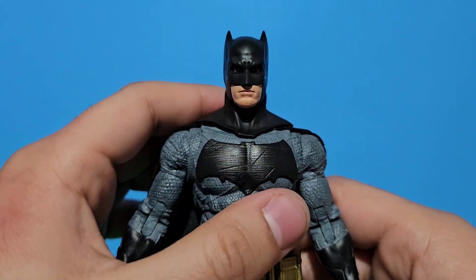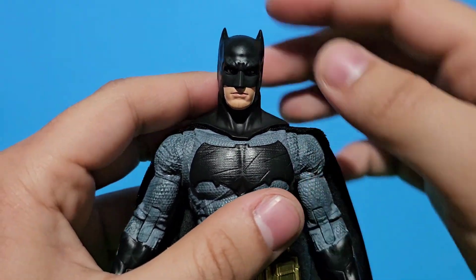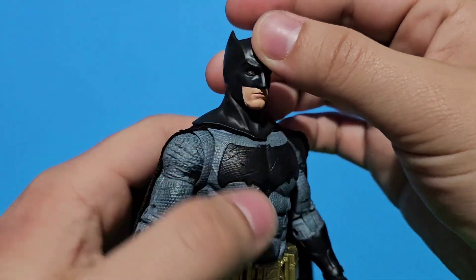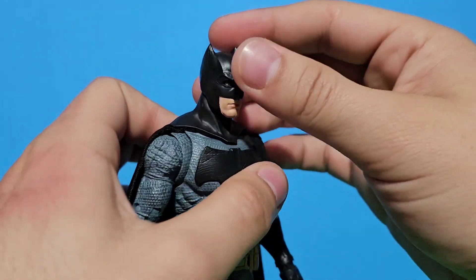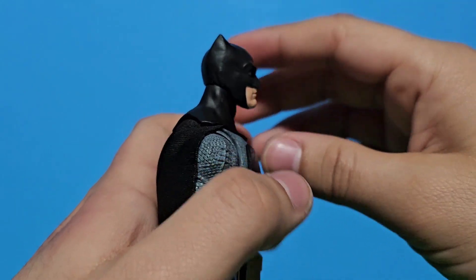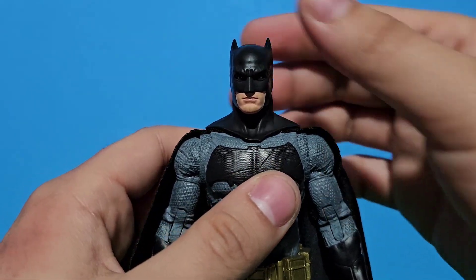Then we got his head. People complain about his long neck going all the way up. But I had a solution — I hope it works. You can just put all his neck to the front, just like that, and it works a bit well.